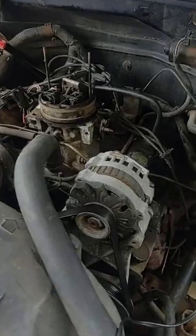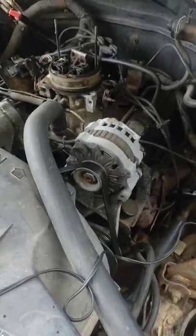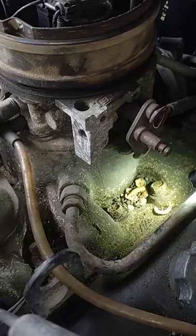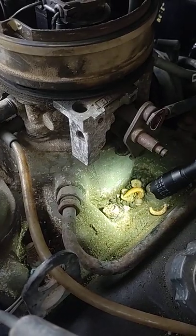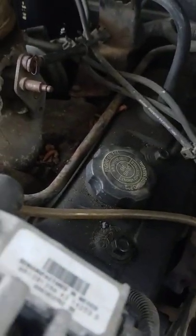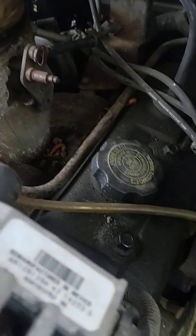Once you disconnect it and crank the vehicle, you're now at base timing — right off the distributor — so you can actually set it. At idle, at full operating temperature, crank the engine and hook your timing light up to the number one cylinder. On this one, there's a number one labeling on the intake. GM's pretty good about doing that — always look for the cylinder closest to you to determine number one on any motor.